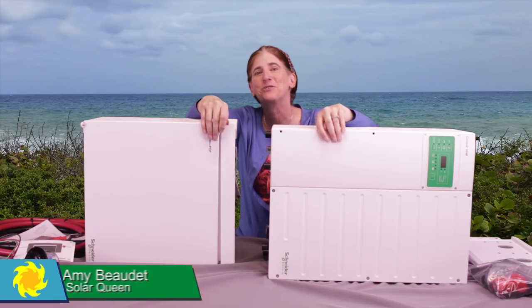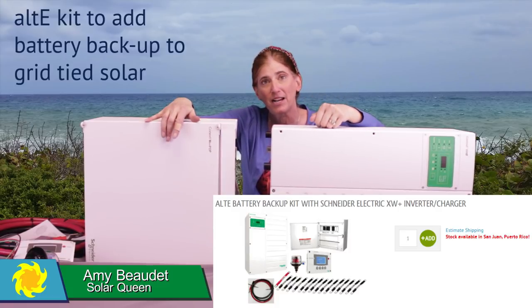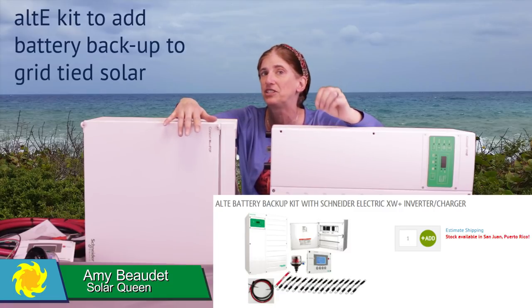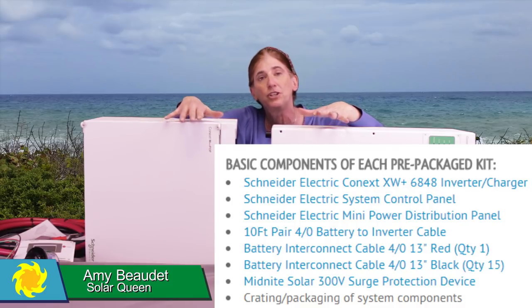Hi, this is Amy from the Alte Store. I want to show you the details of our battery backup kit. This kit was designed to add battery backup to an existing grid-tied system. This is called AC coupling. We've done several videos about that, so you can check out our other videos on adding battery backup to get more details of how it works. Now I'm going to show you the different components that are actually in the kit.